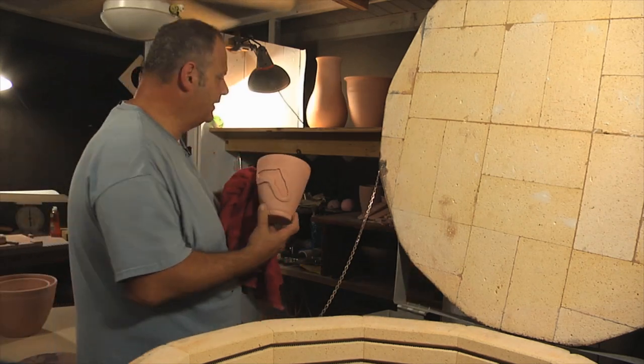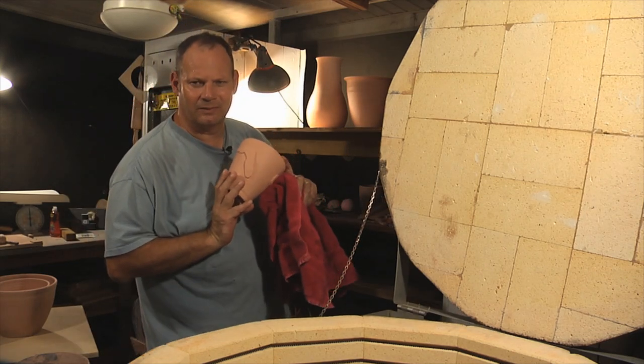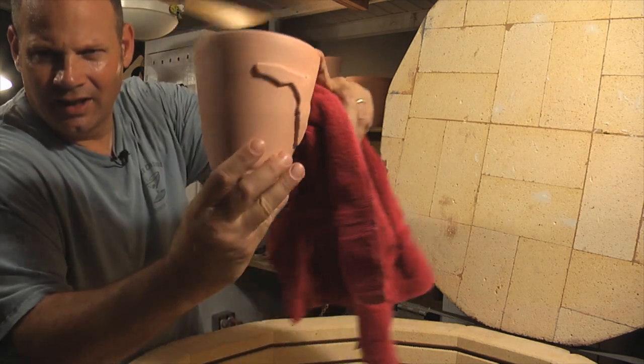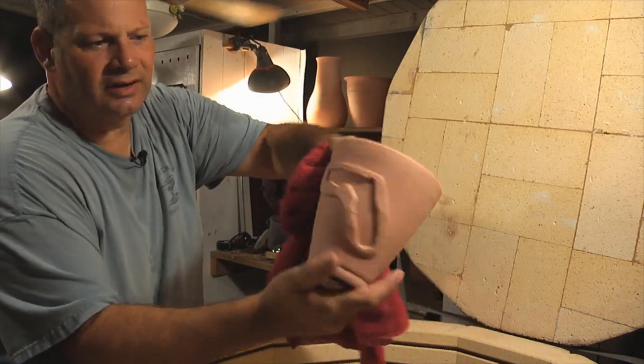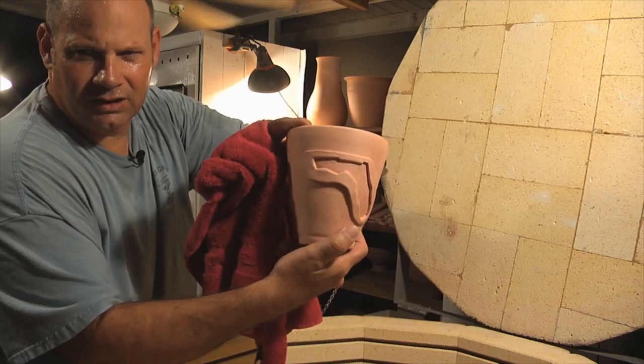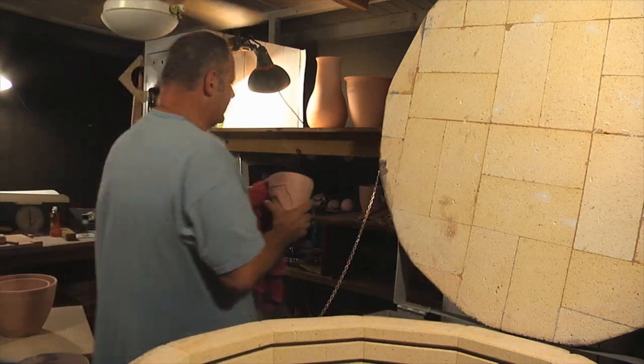Florida. Look at that. It almost looks like a sock — like I want to put my foot in the sock. There it is.